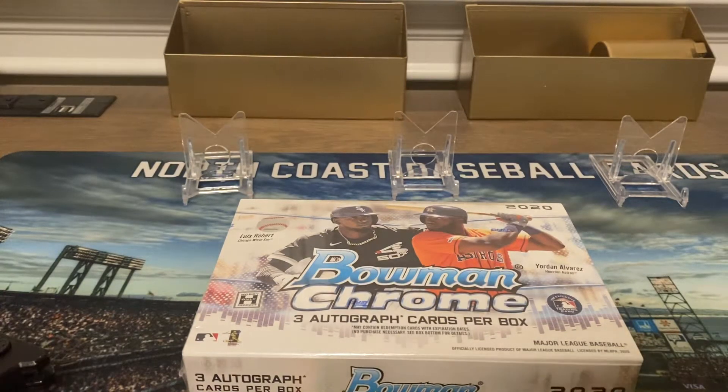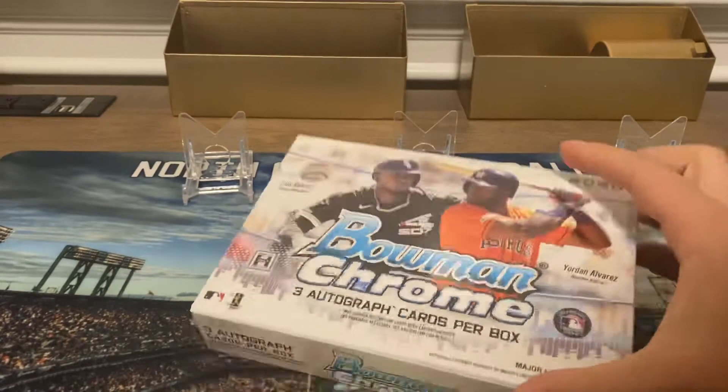Hey, what's up, everyone? It's Greg with North Coast Baseball Cards. Hope everyone's having a nice, restful weekend watching your football teams and the World Series.